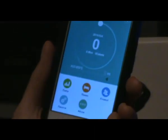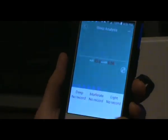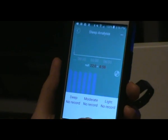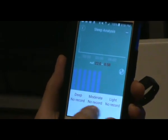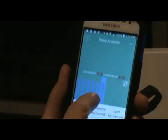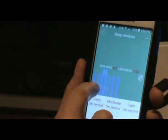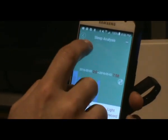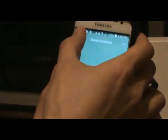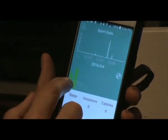The most important aspect is that it syncs with the app, where you can see your sleep pattern — moderate, deep, and light sleep are all tracked. You click on each one and it tells you how long you rested. There's also a data section showing steps, distance, and calories burned.